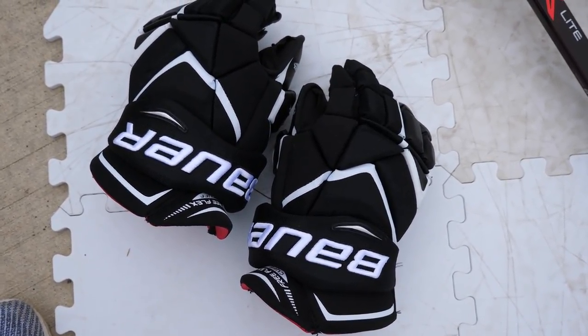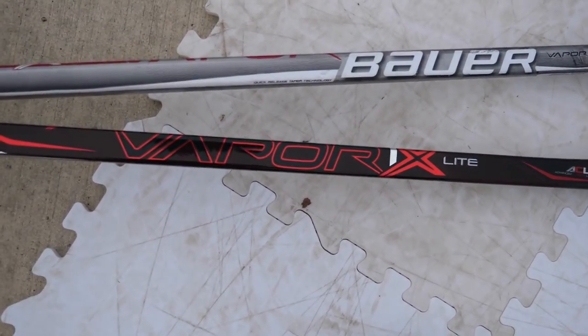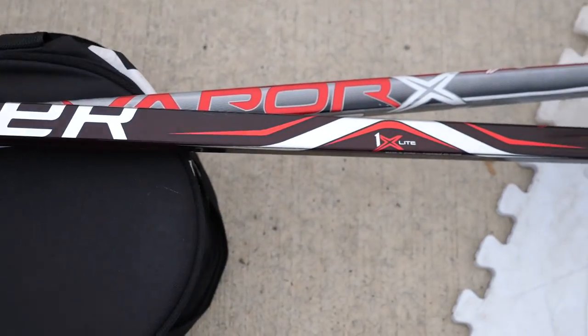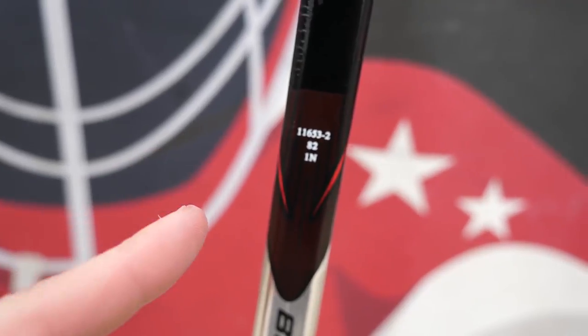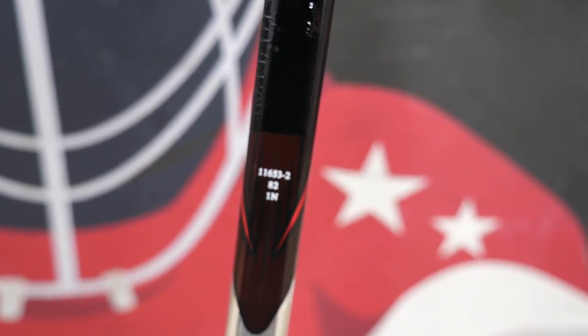Our next purchase — I know you guys like sticks. We got a brand new twig, the Bauer Vapor 1x Light. I've been on a Warrior kick recently but decided to go back to my roots. I'm from Columbus, Ohio, close to Ohio State, and there's a shop there that sells overstock pro stock Ohio State sticks. I've never really bought pro stock sticks before but I did some research. There's a lot of weird stuff going on with this one — I don't even know how I feel about it. First of all, you see the paint: Vapor 1x Light.